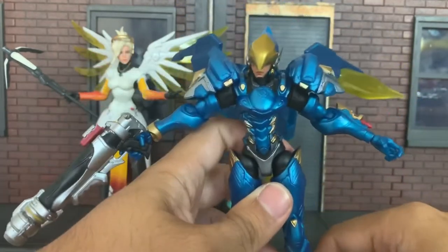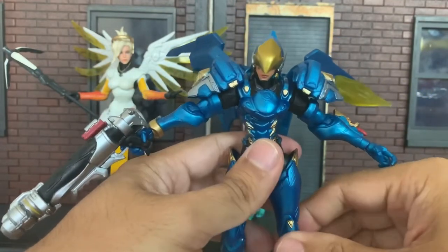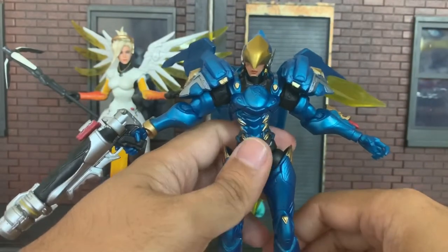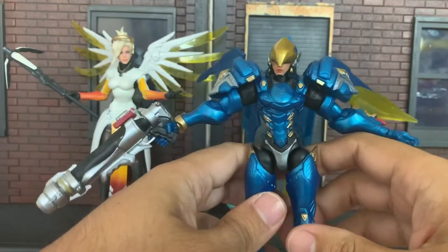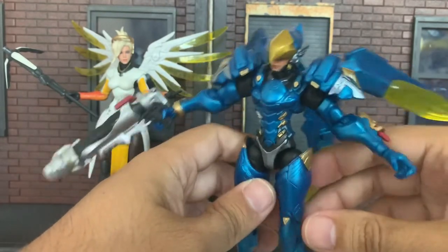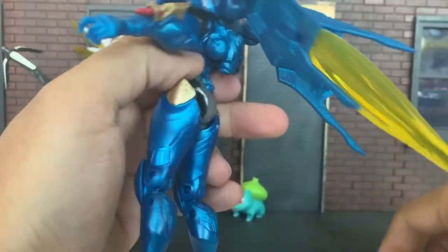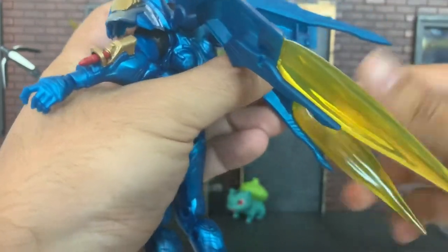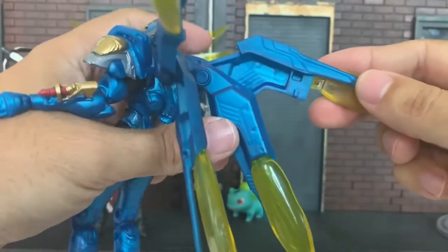Mercy flies too, but not like Pharah flies — Pharah can hover through a whole match, then has a crazy boost that launches her even higher in the sky and she can keep hovering down until her fuel replenishes. This figure set comes with a stand, and the stand in the package is packed behind Mercy. But in all promotional shots, Pharah's the one on the stand. They're not keeping you from using it on Mercy, but I think Pharah benefits from the stand the most.